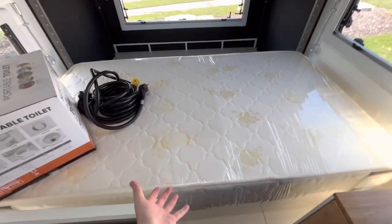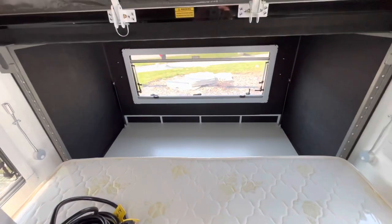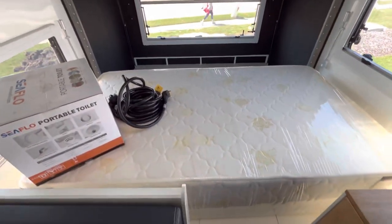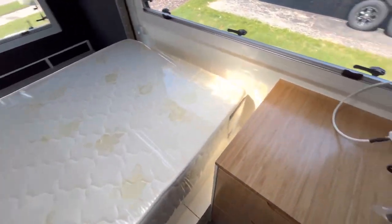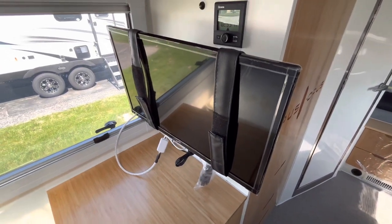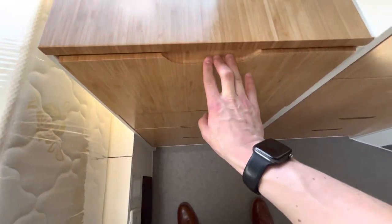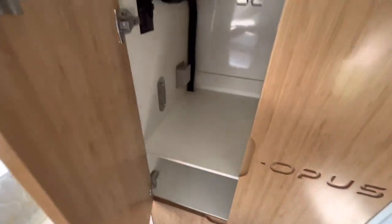Right here is your king-size bed — it actually flips down and completes the whole space of this area back here. Moving along, you're going to have a little entertainment center with a TV, bamboo drawers — three of them here — and a nice wardrobe space.